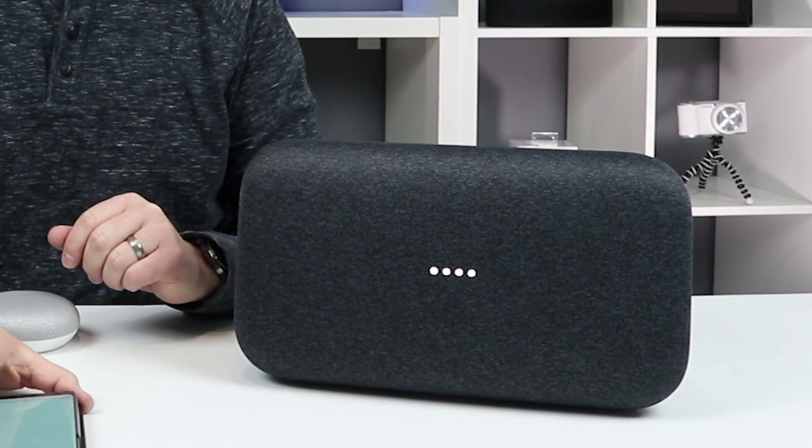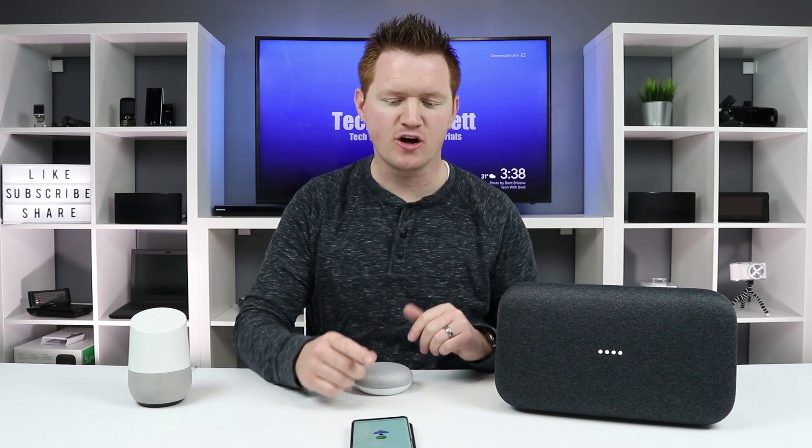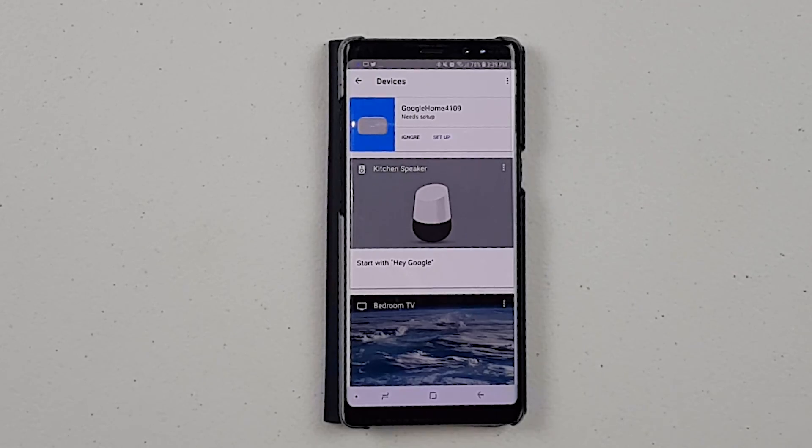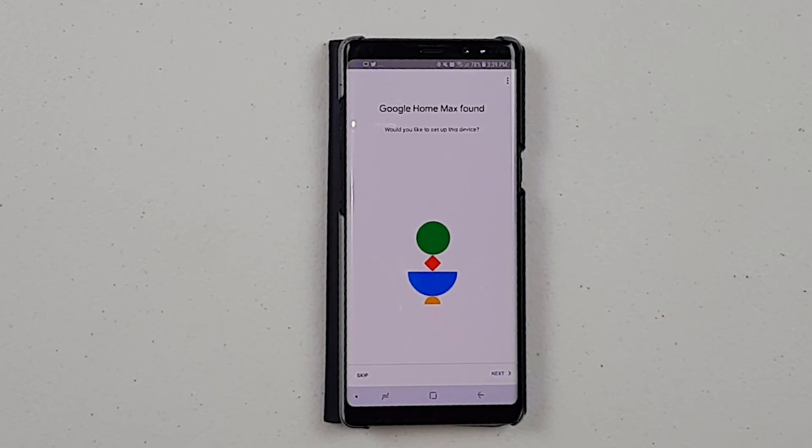The device will say: 'Welcome to Google Home. To get started, download the Google Home app on a phone or tablet.' Now that the Google Home Max has been reset, I can go back into the Google Home application, go through the settings, add my Google account, and set up the Max just like it was brand new.